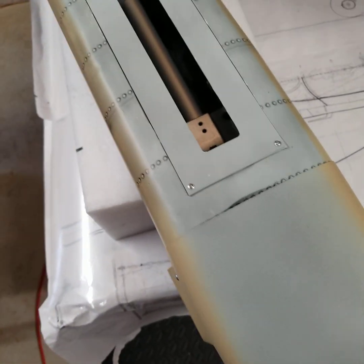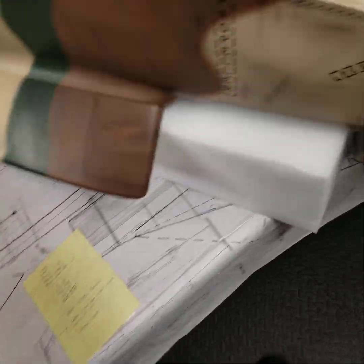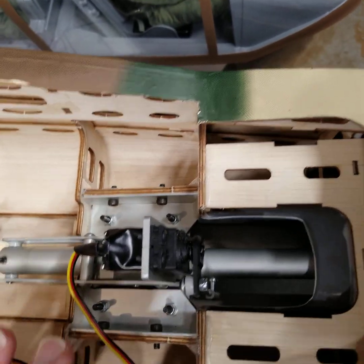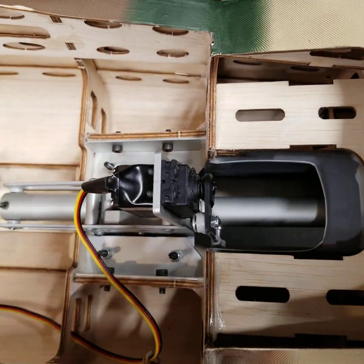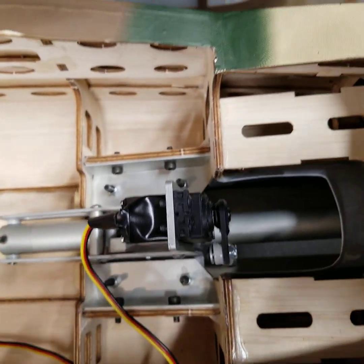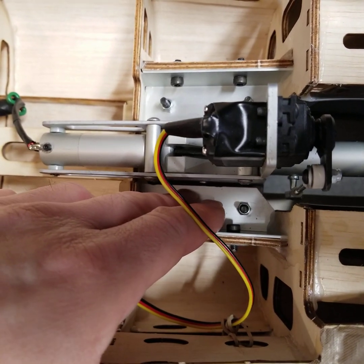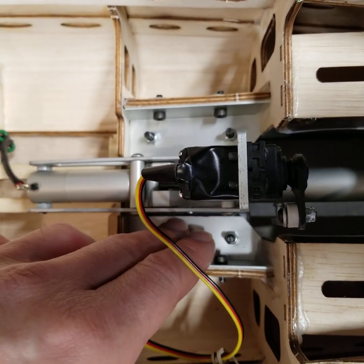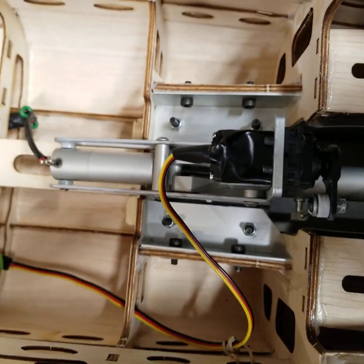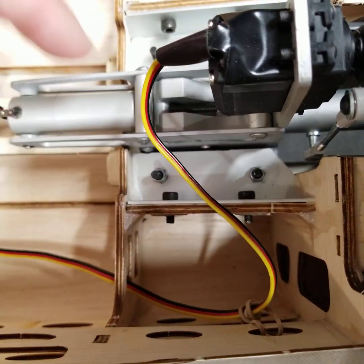A couple of quick notes on the nose gear: when you do the nose gear installation, the instructions are a little vague as to whether you mount it on the inside or outside. You mount it from the bottom — not the top. It will fit either way, but it needs to be mounted from the bottom of the fuse. Like the mains, it's got a metal plate, epoxied in and screwed in — it's very stout.